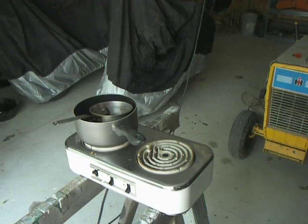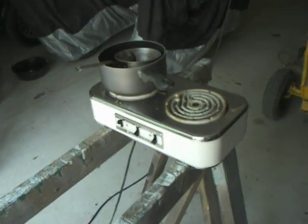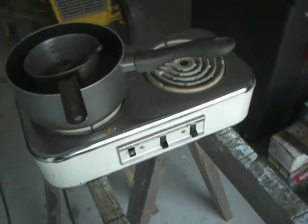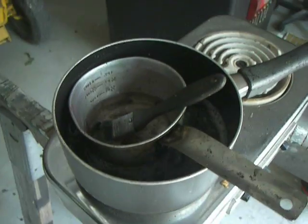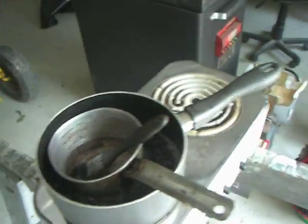Today's video will be on inoculating natural logs with shiitake spawn. A few things you need to have are a hot plate and a double boiler. Inside the double boiler I have paraffin wax. Some people use cheese wax at higher temperatures, but just use paraffin wax.